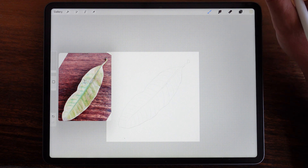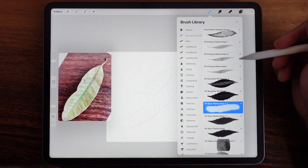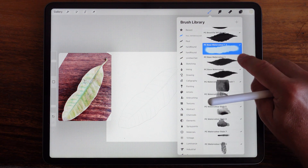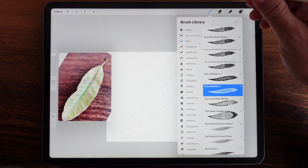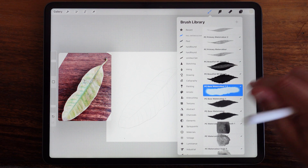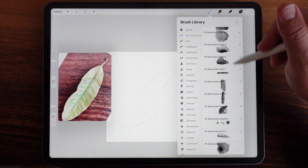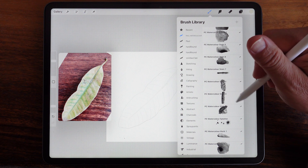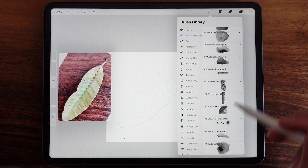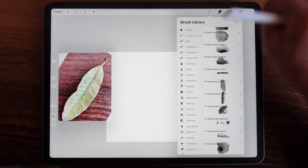I always found things I didn't quite like — either the edges were too hard or too soft — and I'm continually tweaking them. So this is my very basic sample pack. We've got a bunch of watercolor brushes up at the top. The main ones we're going to use are Paul Primary 2 and the Base Watercolor 1, and then the Big Beautiful Blends. I've also made a lot of different stamps — essentially paintings I've made, photographed, and converted into brushes. Generally, that's the gist of the brushes.